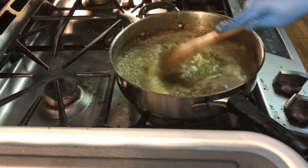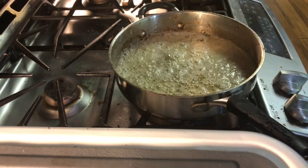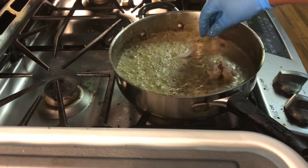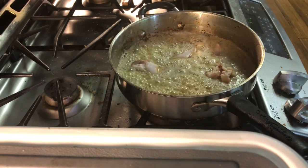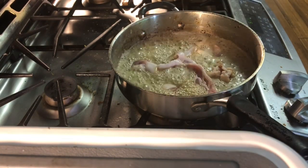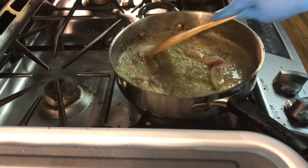Once your butter melts down a little bit, you're going to add in your garlic. I let my garlic cook for about two to three minutes so it can get that fragrance. Once that happened, I decided to add more bacon. And this yet again is not going to take too long.